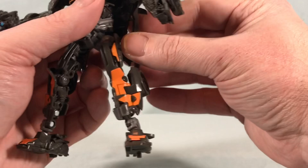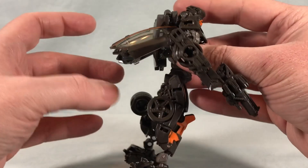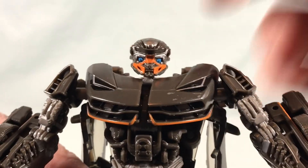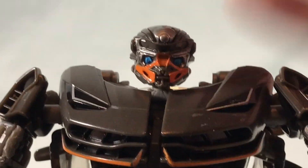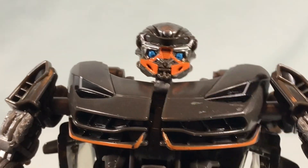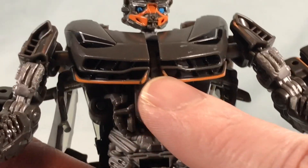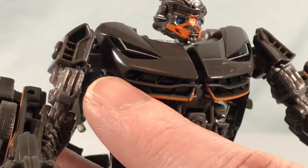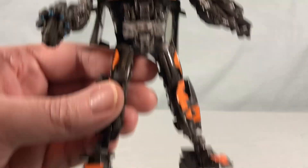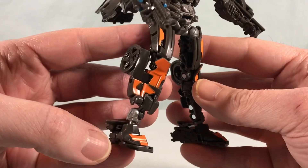The back pieces are really the main kibble issue. I kind of wish they weren't like that, but there's not much you can do — I like to flare them out a little bit. The head sculpt looks really nice. There's some silver trim, nice blue for the eyes, and the orange really pops. You have the same orange down on the robot chest, the thighs, the shins, and the feet.